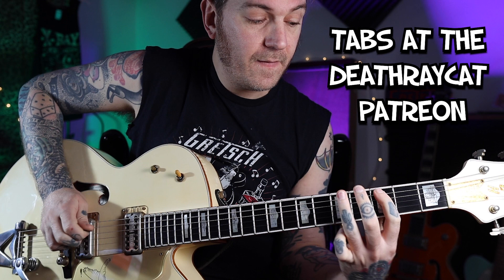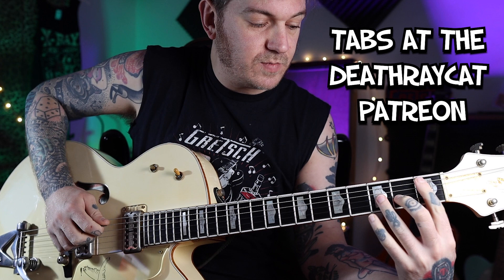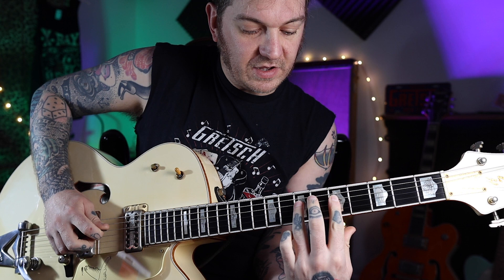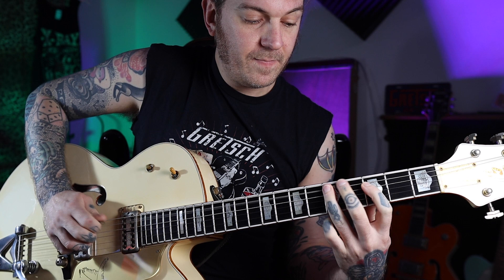Then we're going to go to the C — it's the exact same shapes as when we were playing both of those chords, but we're going to move it to the 3rd fret on the A string. Then slide from the 5th to the 7th fret on the A, hit the 5th fret on the D string twice, and then do that little thing — so that's 7, 5, and 7 on the D and A strings. Play that once, then bring it back to the B-flat just once, and then go back to the F.